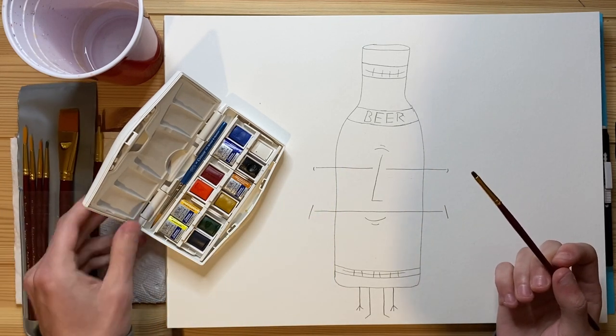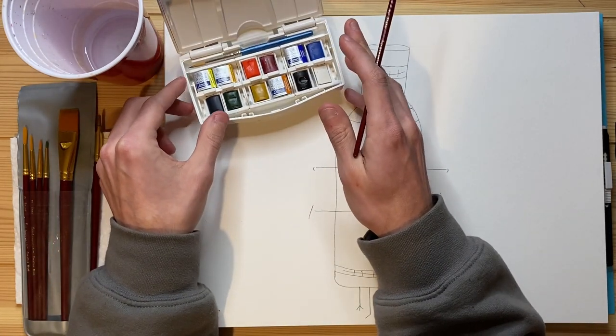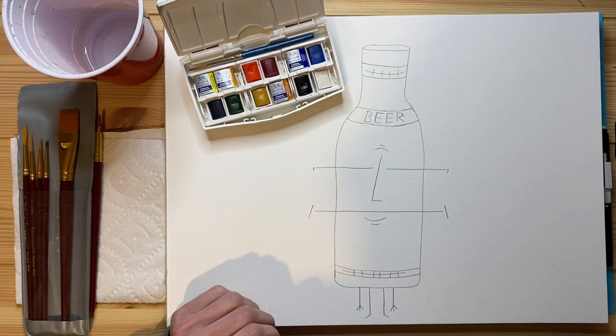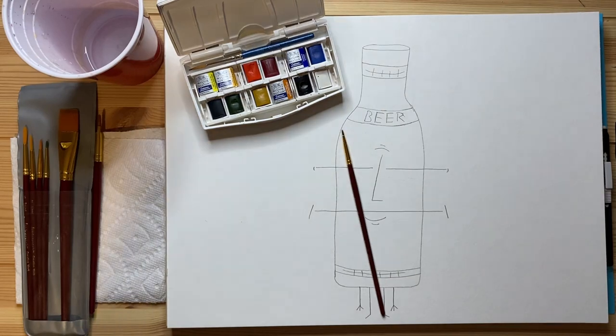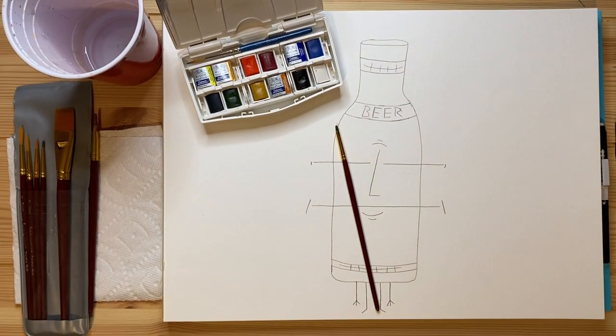I'm going to be doing wet on dry — fully monochromatic today, that's the plan. I'm going to move this right here and hope it doesn't fall over because that would suck. Oh no, my phone is on 20%. Wait, where's my cord?